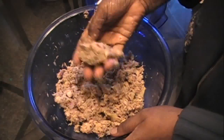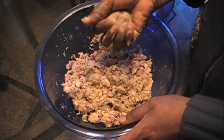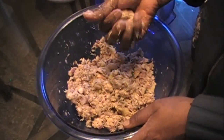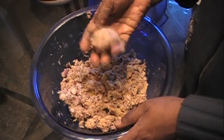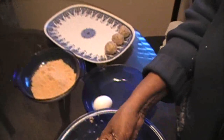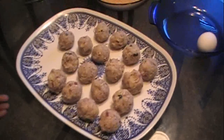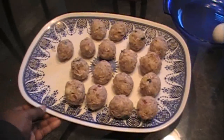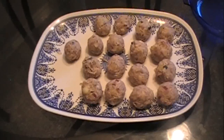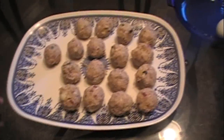Portion out all of the mixture into balls of the desired size — usually golf ball size — and set them aside on a tray or plate. One tin usually forms about 15 cutlets; some of these are on the smaller side for my kids so we have about 17 here.